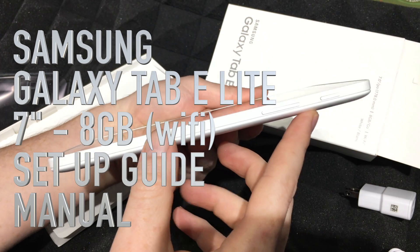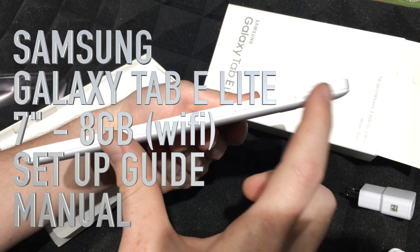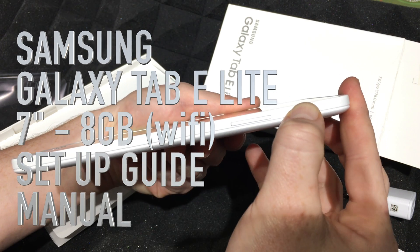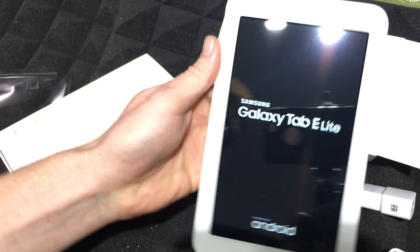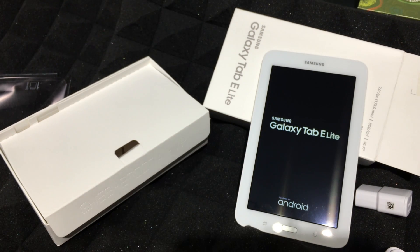To power this on, right here you'll see two buttons — just hold this one and it should turn on. There we go, it's turning on now. Let's just let it do its thing.